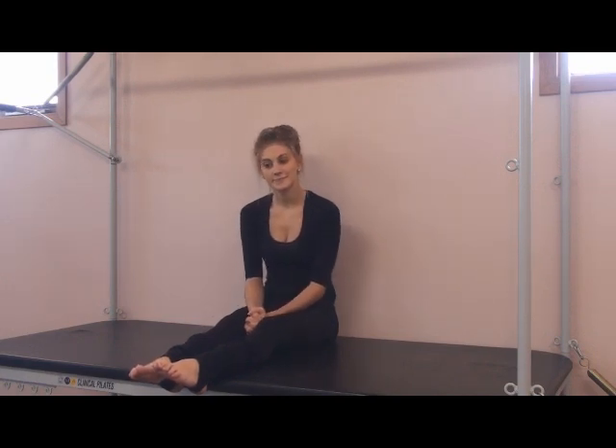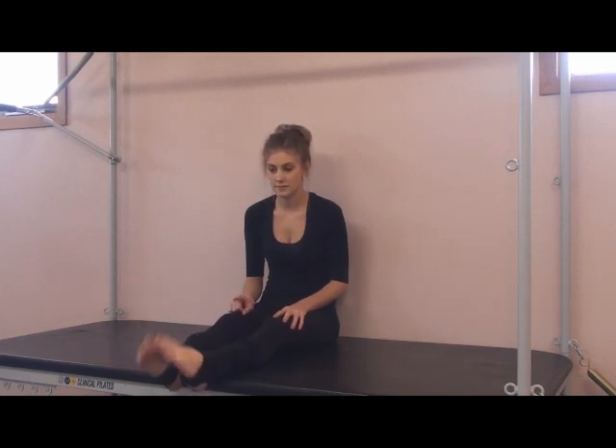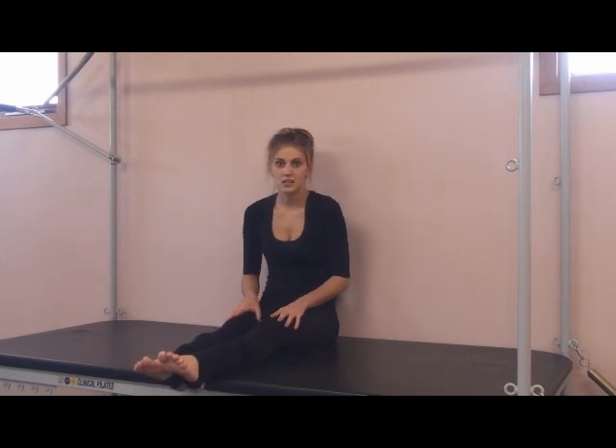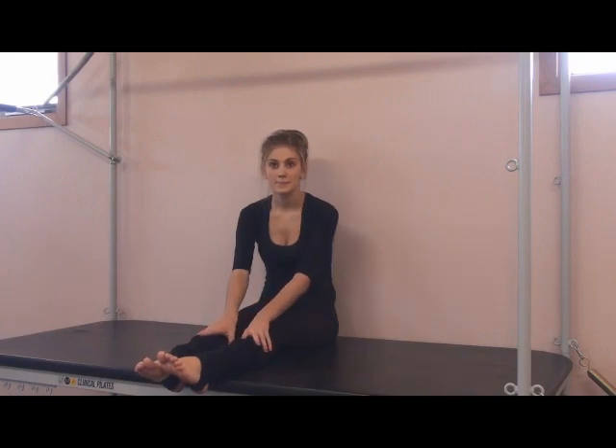And what type of dance do you think it would help people in? The leg exercises can help you in acrobatics. I think they can pretty much help you in any kind of dance — hip hop, jazz, even tap when you do exercises with your feet and flexing and pointing. Pretty much any kind of dance, ballet. Well thank you Maddy and we'll talk to you next time. Thank you.